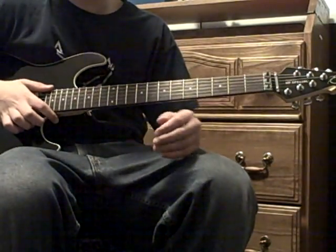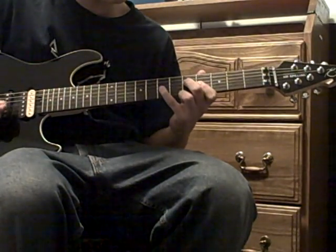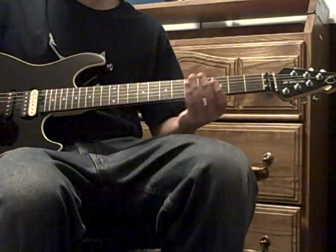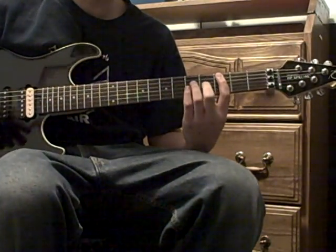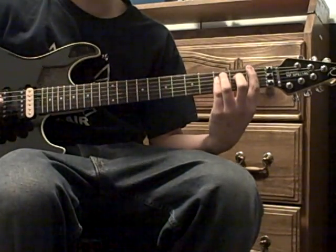Remember to palm mute that section. Then you're back to the chorus — play that riff twice. Then comes the outro, which is basically almost the same as the chorus, except for the F power chord part.